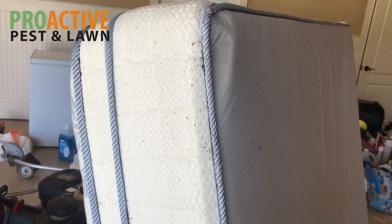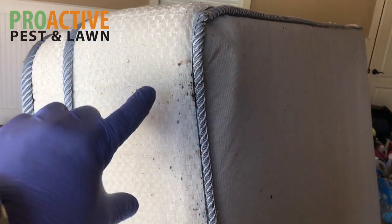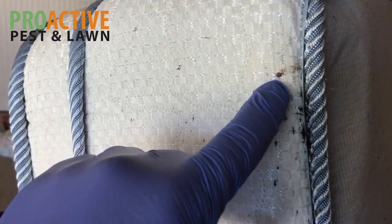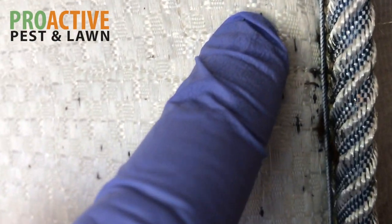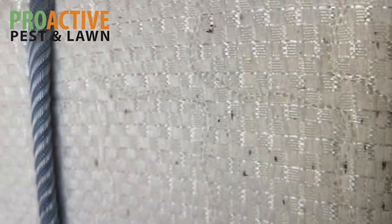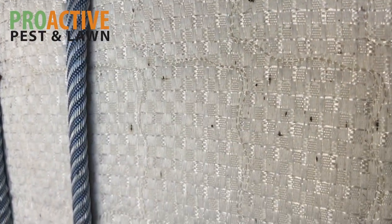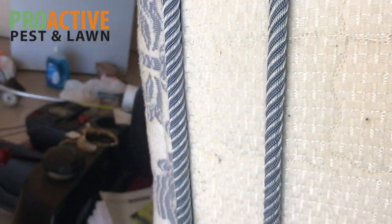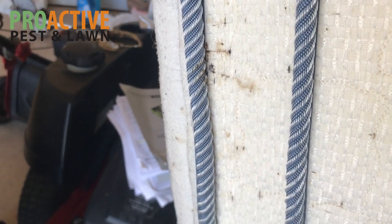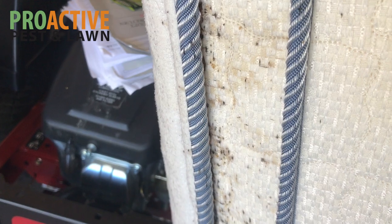When you're doing a bed bug inspection on mattresses you want to obviously inspect the whole mattress. One of the things I can see standing here is these little spots. These spots are often left by bed bugs — you can see all these different spots, and that's from their fecal matter. Those are signs you look for when looking for bed bugs. You can see the same spots all the way down this edge here, and it's really heavy right there in that area, which indicates bed bug activity.